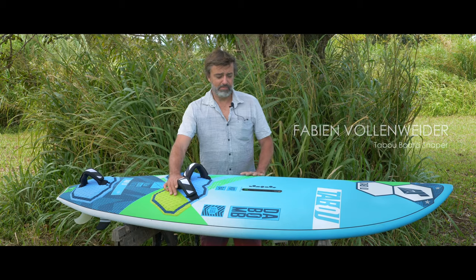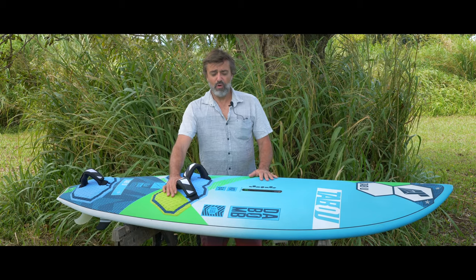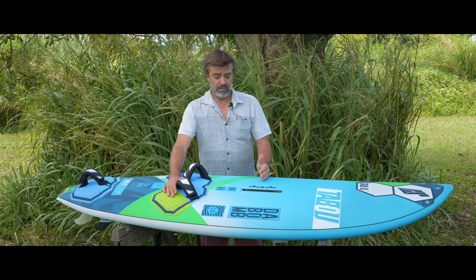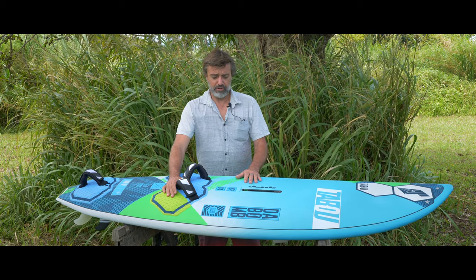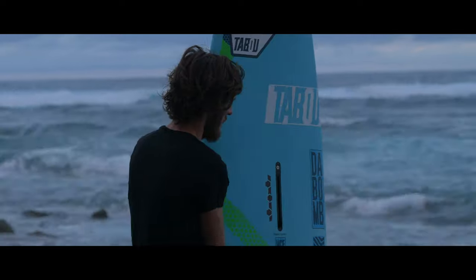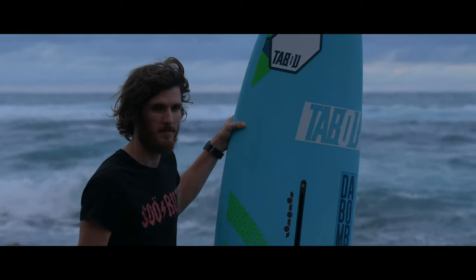This is our DABOMB board. That board is for all wave riders from initiating wave riding to advanced wave rider. It's a little bit more oriented towards onshore than the DAKURB, so it goes from onshore to sideshore for the conditions.